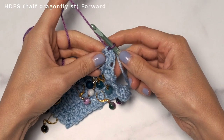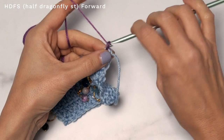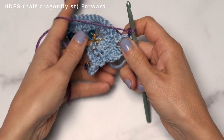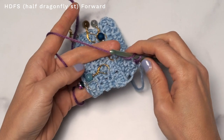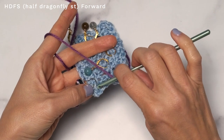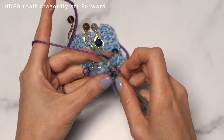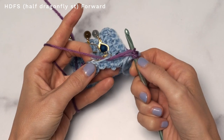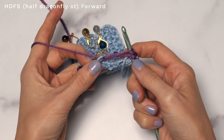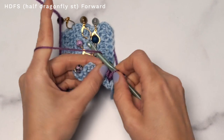Here's the half dragonfly stitch forward. I've attached my second color, and we're going to start with a chain one — we're basically working row 11. Think of this stitch as a three double crochet together. Start with a yarn over and insert into the first stitch, and you're always going to work your dragonfly stitches clockwise. Go ahead and pull up — we want a nice long stitch there. Yarn over and pull through two.